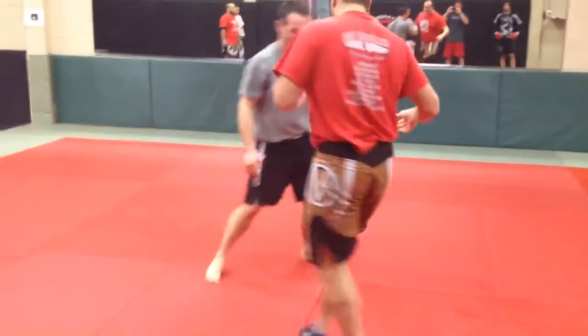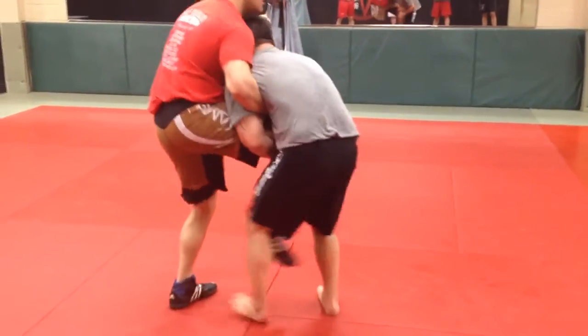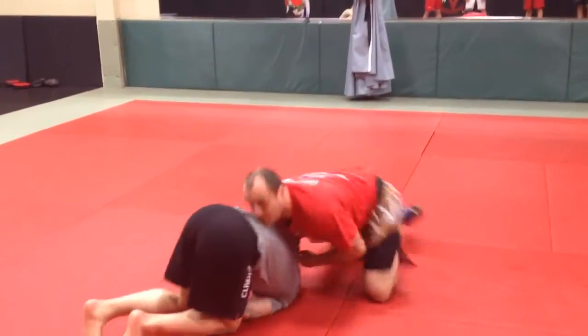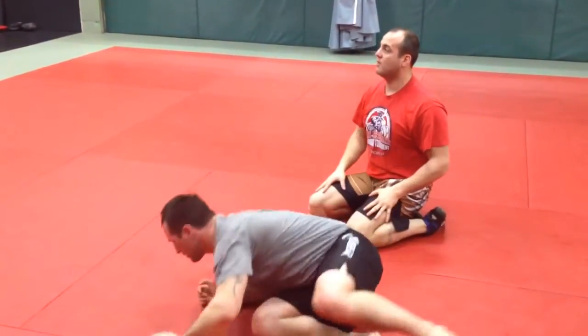Modern speed — put it all together. He's here, he gets in on my leg, boom — whizzer, shin whizzer. Snap, boom, get him out. Quarter Nelson, bring his back, sit up here, back in there.